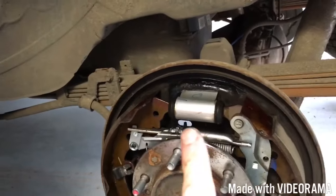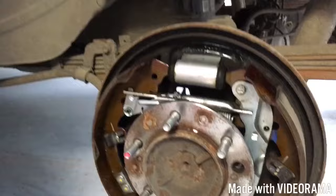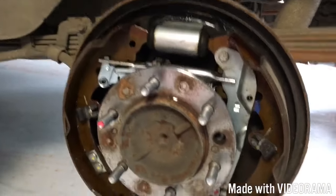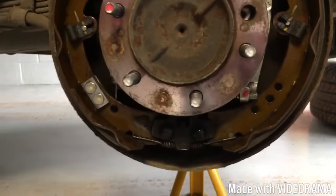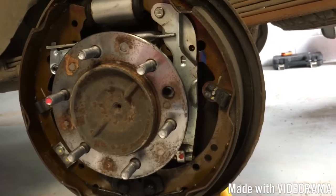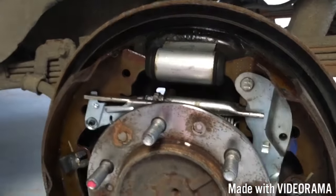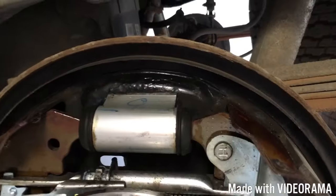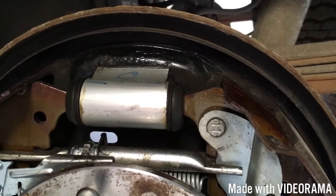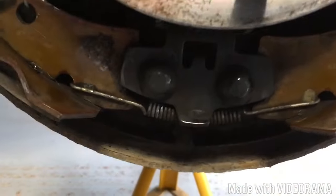Now here's the rear brake setup. You've got your piston at the top here which expands hydraulically both ways. If we pull the handbrake, it pulls the cable which pulls out that arm, and then what it does is it just forces these shoes out at the top - you can see that. Right, so that's basically the setup.